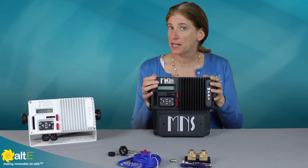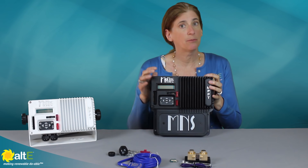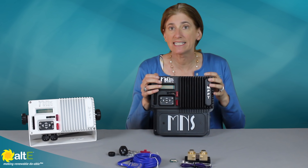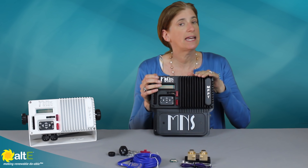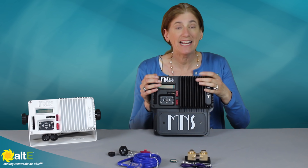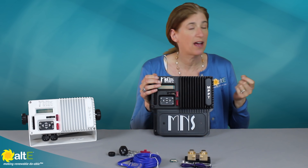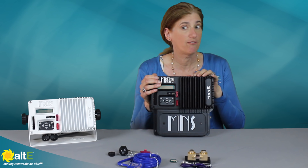It has no fan, so it's really, really reliable. You can see here this metal heat sink right on it. It handles all of the heat with the heat sink rather than having a mechanical fan — quieter that way, and less chance of a fan failure.